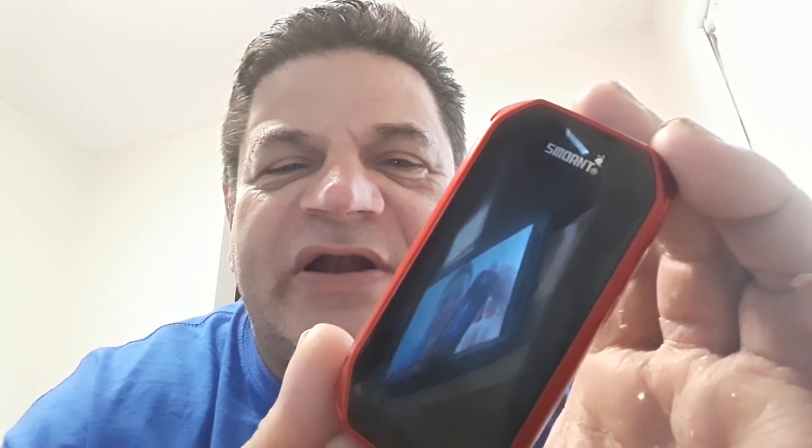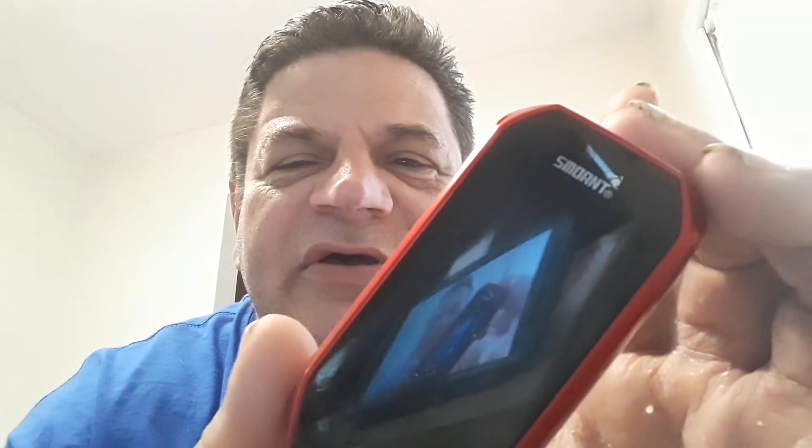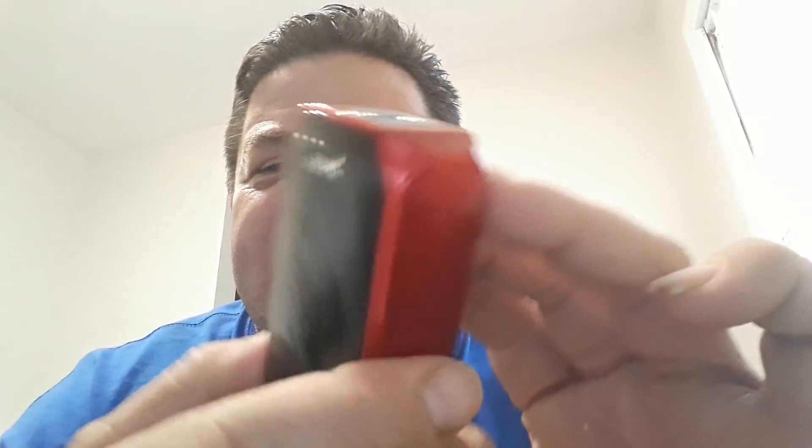I've been vaping on this thing for about a week now, just so I can give you an honest review when I was ready to do it. I know these things have been out probably for about two weeks now, so I'm a little late, but just wanted to give you my take on it. It's got a centered 510 spring-loaded connecting pin. I love how that's centered — that's a big plus.